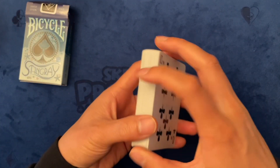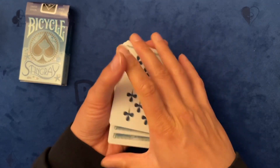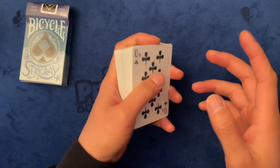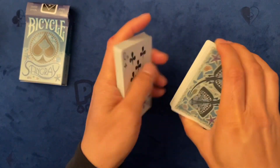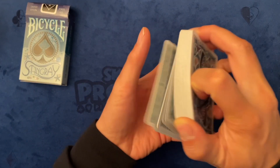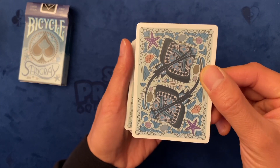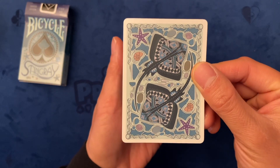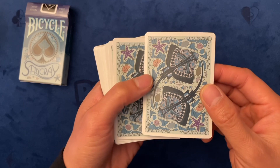It has a really cool nautical feel, and this is a limited edition with only a print run of 2500 playing cards. Check out the back design — really, really cool stingray, and of course there are two-way backs.